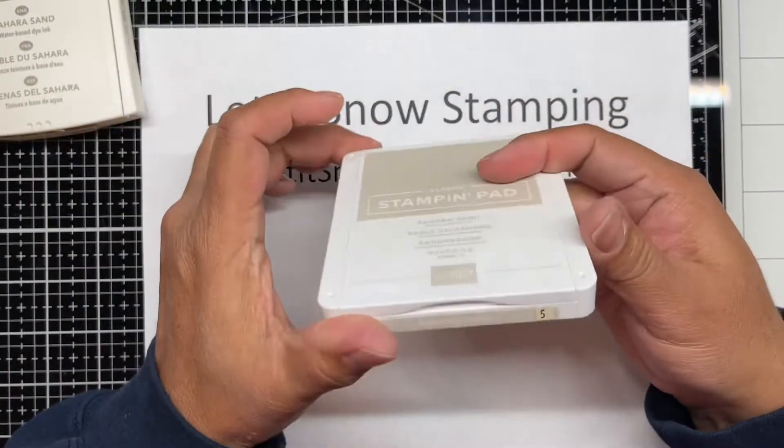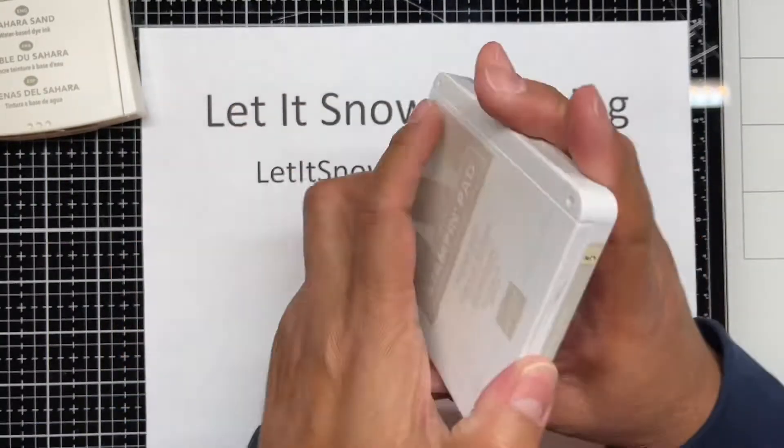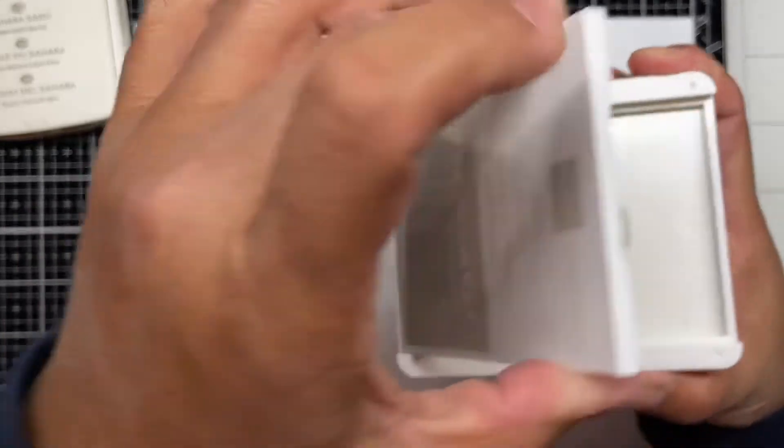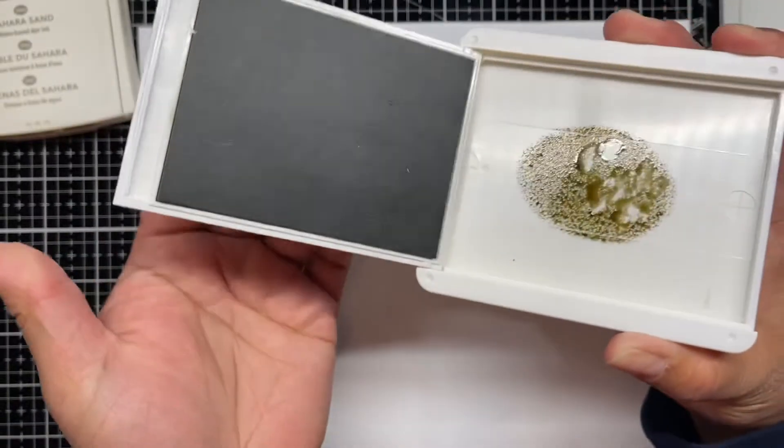Voila, it's open and closed. See how I said that it's stored upside down? The top part, the door, is where the stamp pad is at.